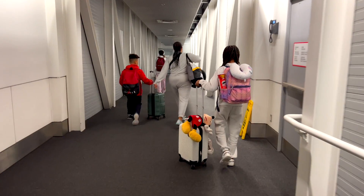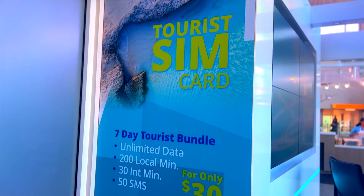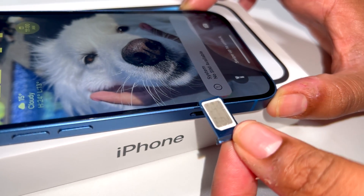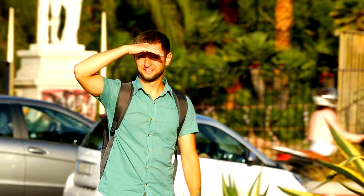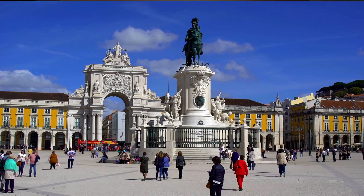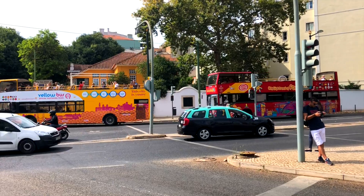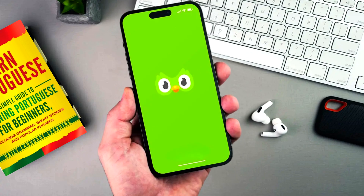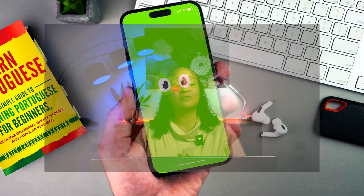What our family used to do was buy a physical SIM card with a mobile data plan at our destination and then switch our existing SIM card. It works but it can be time consuming. You need to find a place that sells a tourist SIM card and then there's a language barrier. For example, when we traveled through Spain and Portugal it took forever to find a SIM card store, and then a couple of days later crossing into Portugal the SIM card wasn't valid anymore, so we had to do the whole process again but this time in Portuguese.